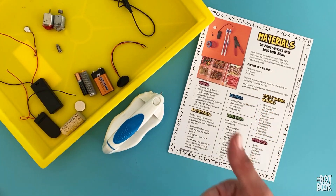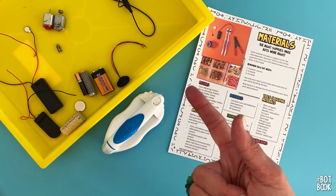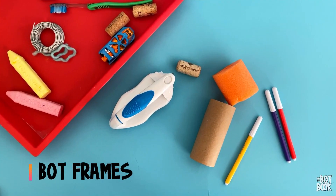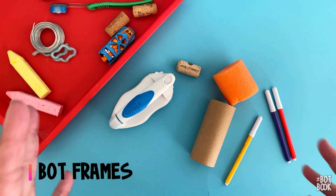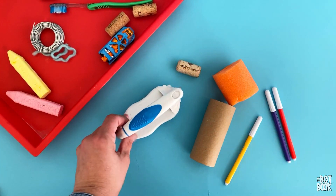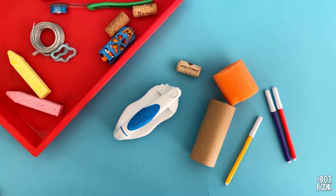We've talked about power, we've talked about motors — let's talk about frames. The sky is the limit when it comes to frames for bots. This is where you can get super creative. Within the book we have 14 different kinds of bots with lots of different variations and ways to use them.